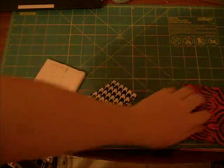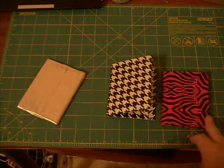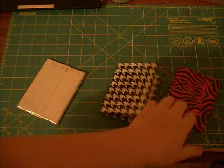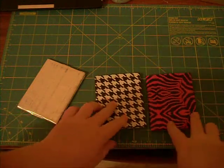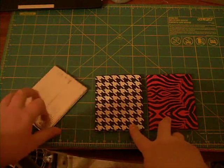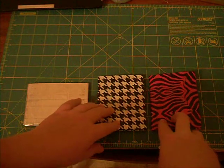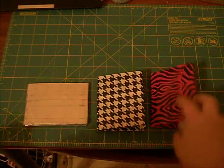Look forward to my other videos. I'm going to show you my woman's wallet that I made — it's pretty cool, so you gotta check that out. Please rate, comment, and subscribe.